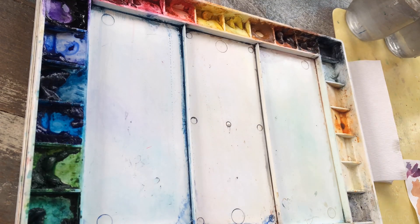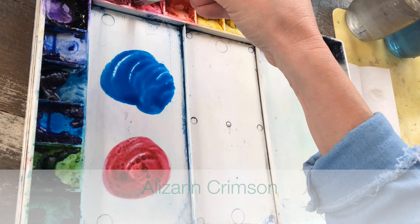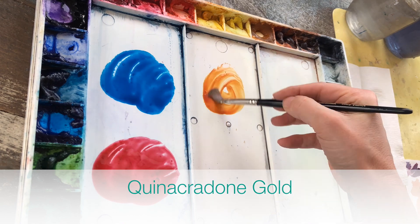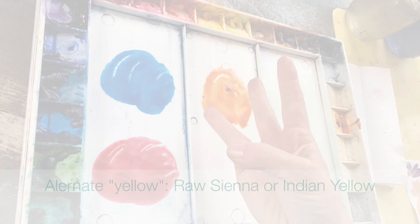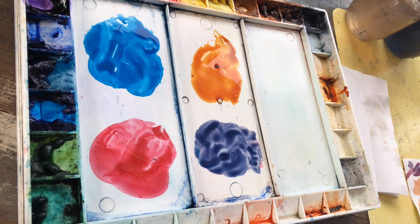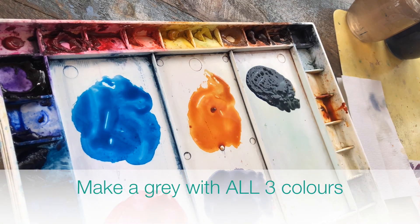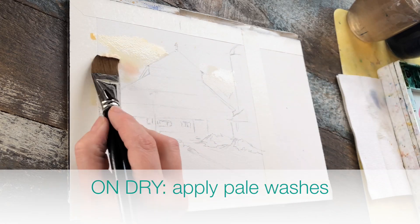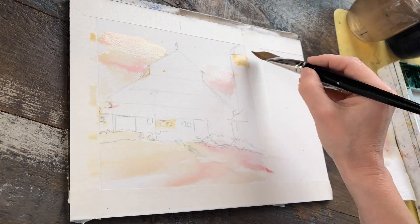The colors we're using are phthalo blue, alizarin crimson, and quinacridone gold, which is going to serve as my so-called yellow — but you can use raw sienna or try Indian yellow. I'm going to make a violet out of the red and blue mixture, and then a deep gray using all three colors. I'll apply pale washes of the raw sienna and a little bit of alizarin crimson to give that golden hour glow.